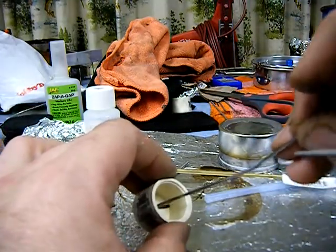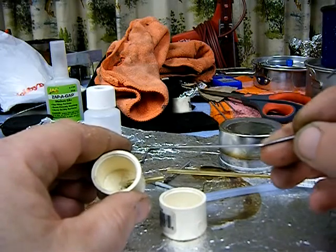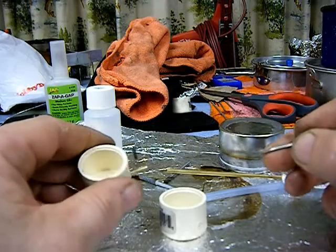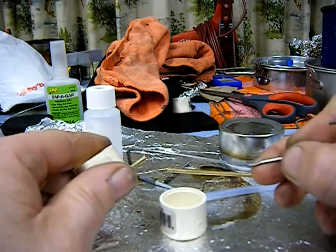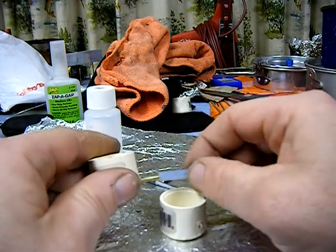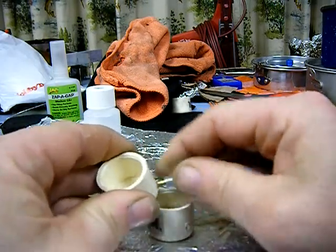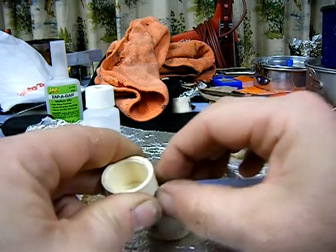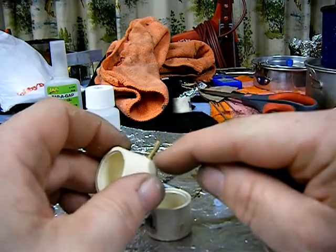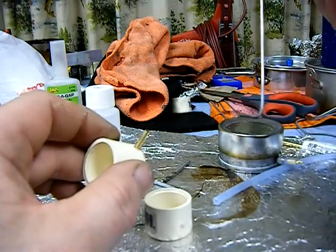I cut the brass tube anywhere from three-quarters to about an inch long — it's up to you. You just want a little bit inside the cap and not too much on the outside. Having a little extra on the outside won't hurt; it'll give you more room and strength to slip the fuel tubing over it. Even if it's on just a little bit and snug, it won't come off — you can always push it up to the end if you want.